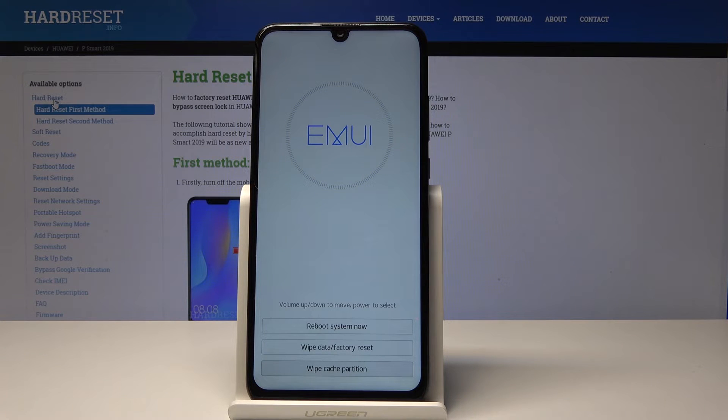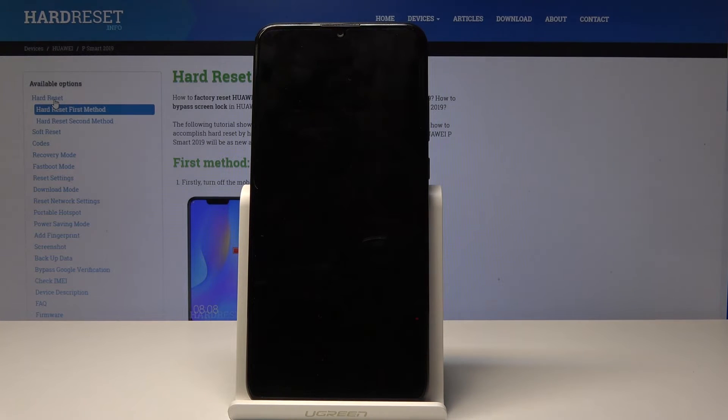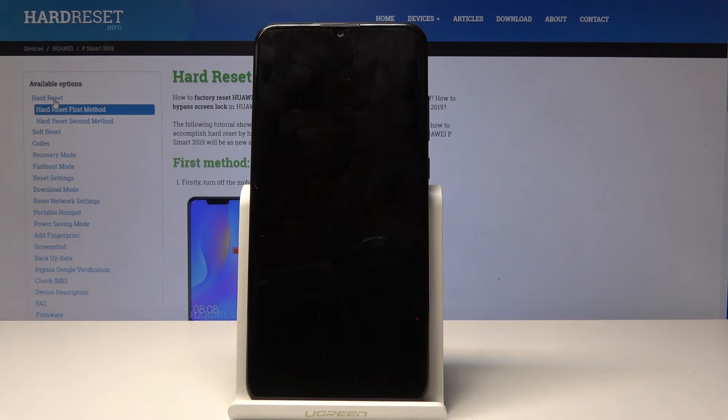We'll go straight to wiping it and go back to this menu once it's done. From here you can just tap on reboot system now and the phone will power back on to normal Android. That is how you wipe cache partition.